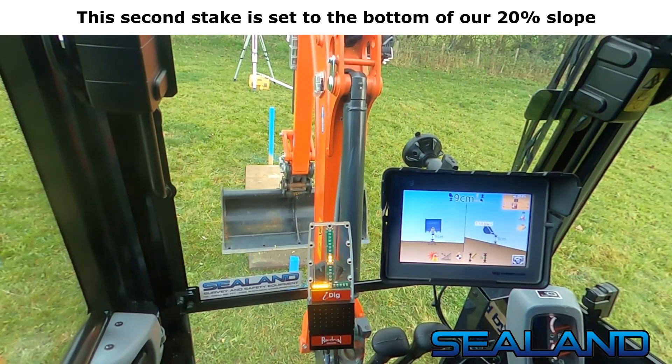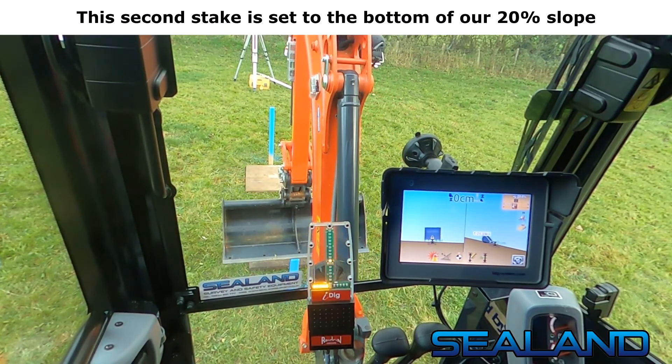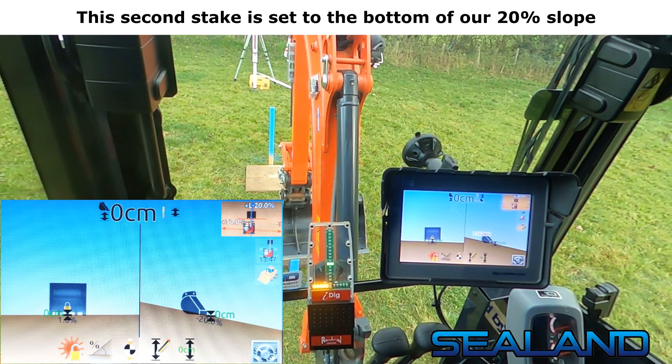This second stake is set to the bottom of our 20% slope.